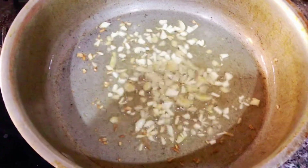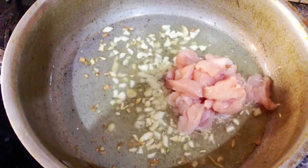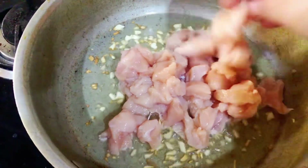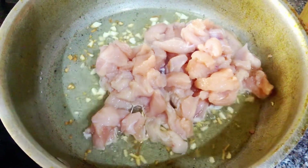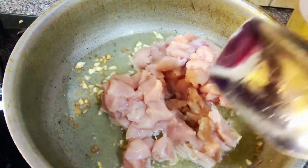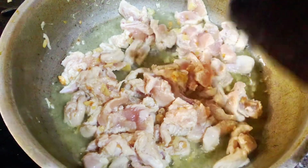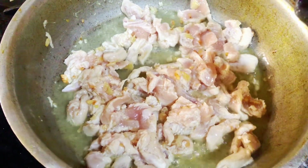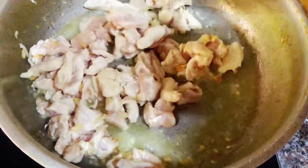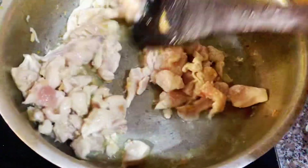We will continue to sauté the chilies until the aroma comes. The chilies have started to cook. We have sliced the chicken, so it will cook quickly. We will sauté it. When the chicken releases its juices, we will add the spices and sauces.